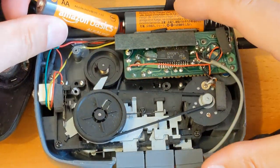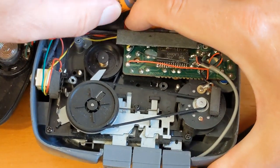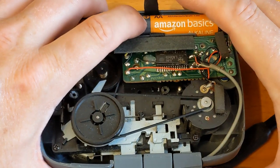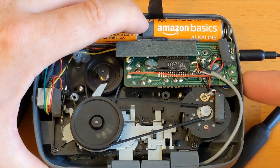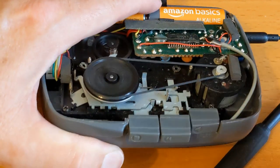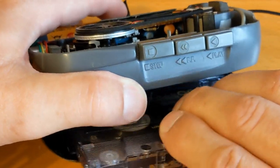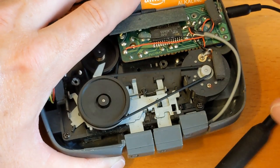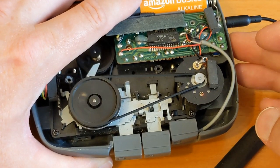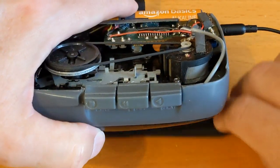It's got a scratchy volume button on it - there's a volume control. Let's pop the batteries back in and have a look at how this is going to go. I put the tape in the wrong way around; it's only recorded on one side, so I've got to record another demo tape. That volume control is very scratchy - it was popping when I used it last time. So I'm going to give it a clean anyway, and it gives me a good excuse to try this contact cleaner.